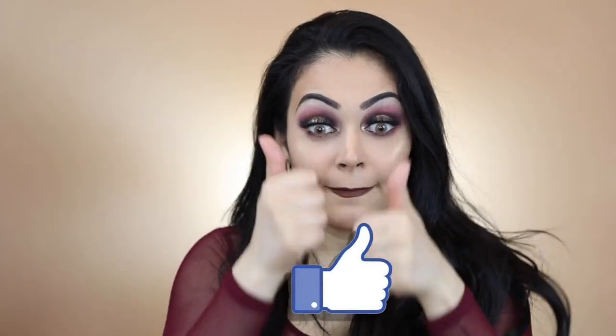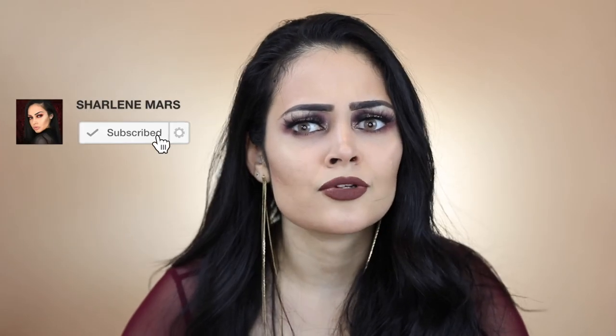Thank you guys so much for watching this video. If you enjoyed it please give it a big thumbs up, and if you haven't already you know you better subscribe to my channel.